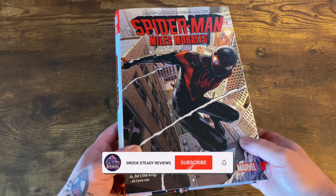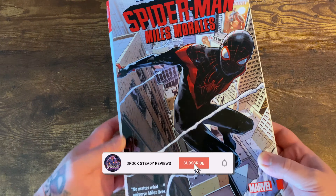This omnibus will be getting a reprint later in the year. There has been some confusion over a name change — this is the Spider-Man Miles Morales omnibus, but it'll now be called the Miles Morales Spider-Man omnibus volume 2. Same thing with the first book: Miles Morales the Ultimate Spider-Man omnibus will now be called the Miles Morales Spider-Man omnibus volume 1. Figured I'd clear that up since a lot of people have been asking.